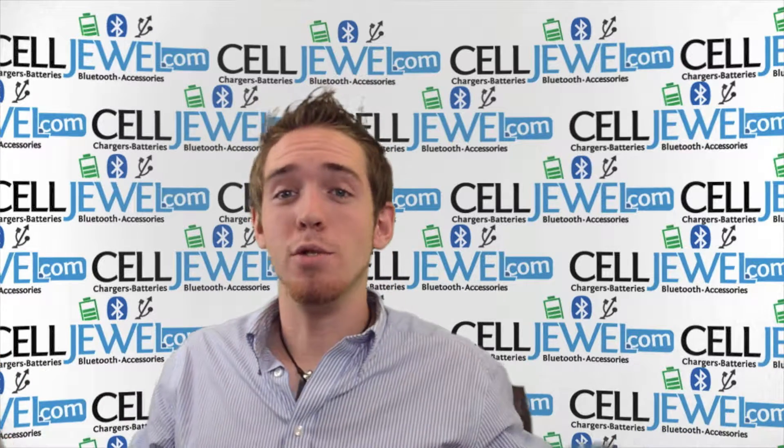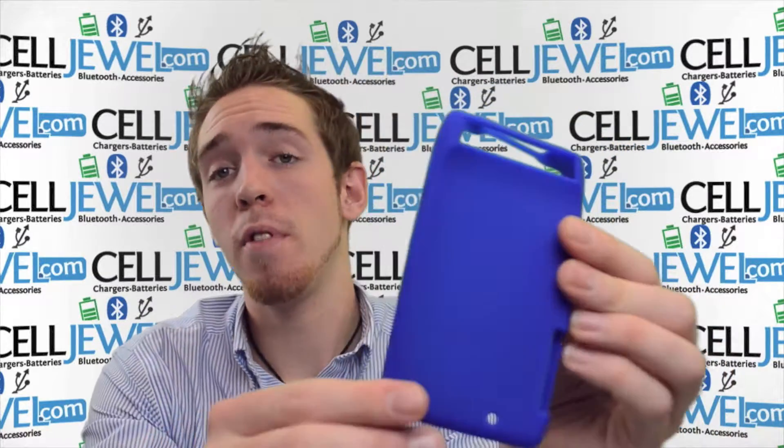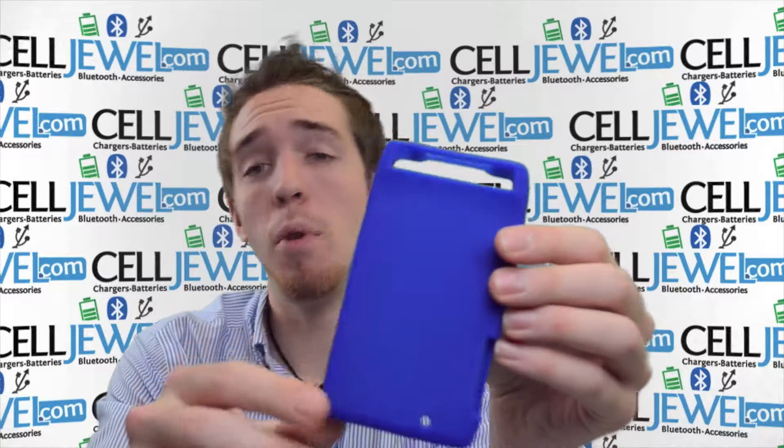How are you doing? My name is Andrew. I'm with Sailjewel.com. Today I'm going to be telling you about the blue rubber skin for the Droid Razor Motorola Spyder.